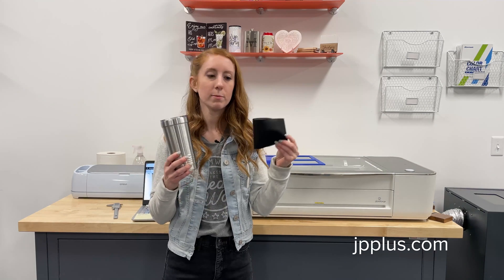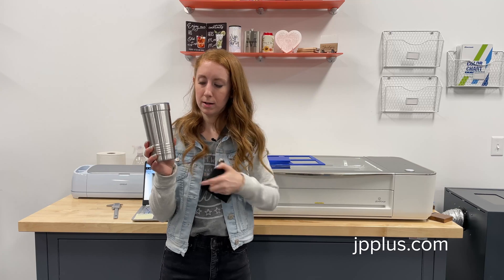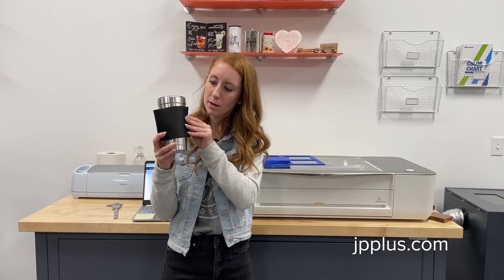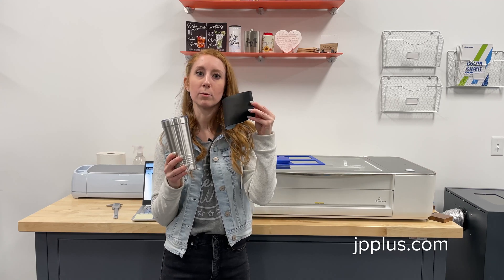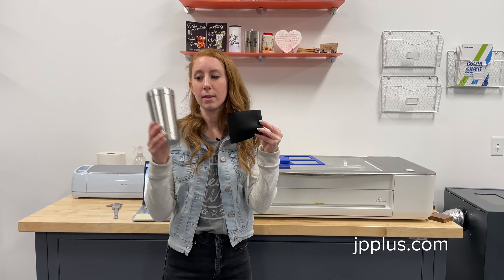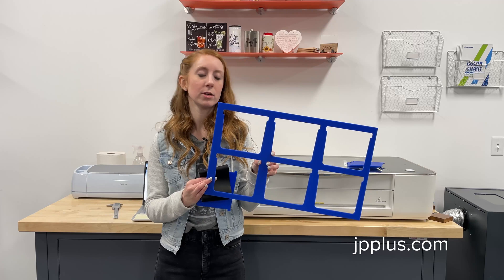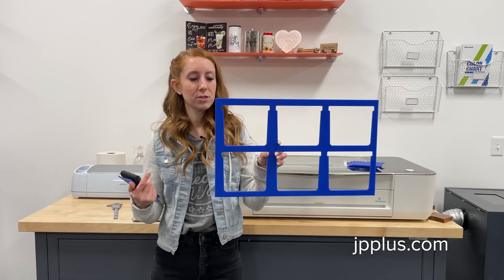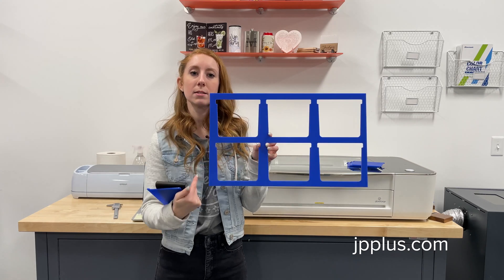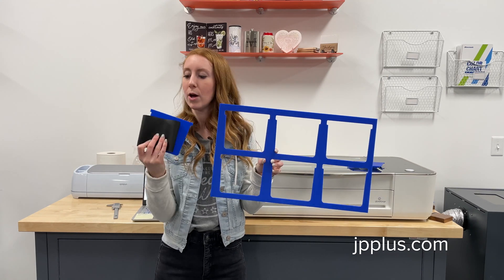I've already removed our silicone sleeve from our tumbler. We're actually not going to be personalizing the tumbler — we're going to be personalizing the removable silicone sleeve and then putting it back on the tumbler. We've created a jig out of acrylic material, but you can use any material you'd like. The jig is designed to engrave six silicone sleeves at one time, but for today's demo we're only going to engrave one.